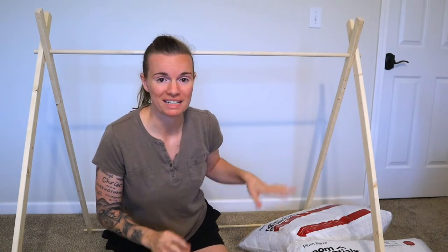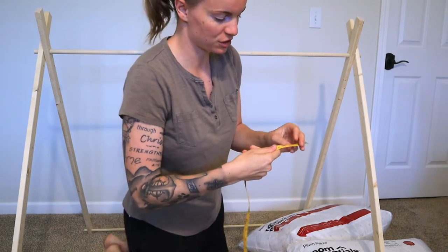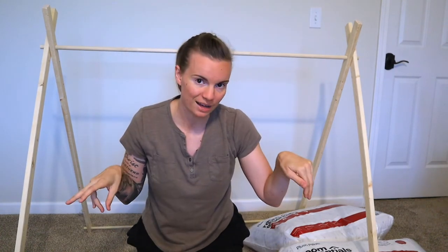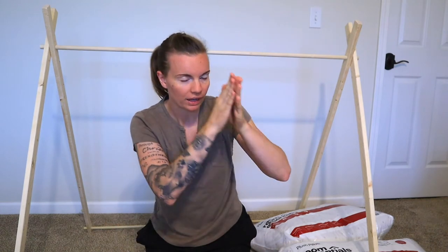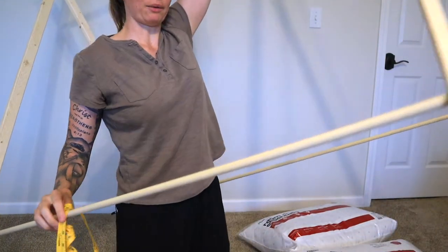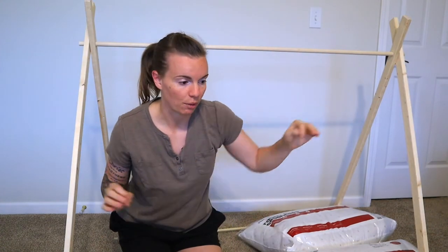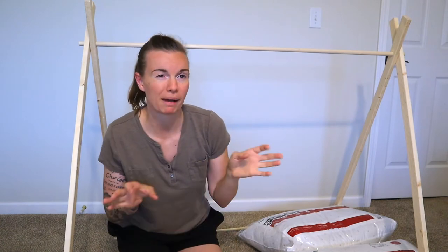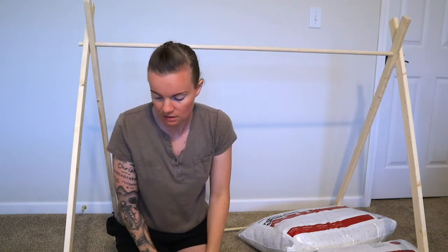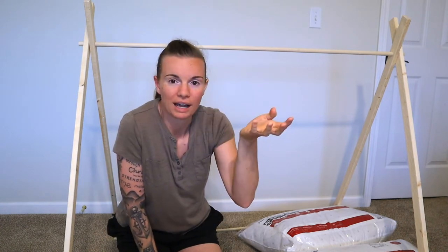Now that we have the basic structure of the tent made, we need to measure to see what we need to cut our material down to. Using my sewing tape measure, it looks to be about 83 inches on the long side. We want it tight but not too small. What I want to do is make a casing on the bottom ends so we can slide the fabric through the bottom, wrap it around, and slide it through the other bottom — much like a curtain. The casing needs to be at least an inch, but go bigger so it slides nicely.